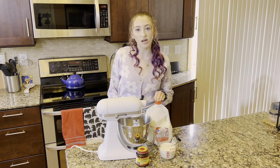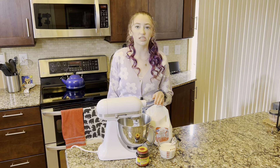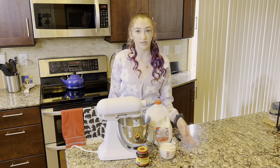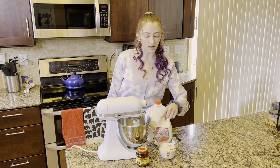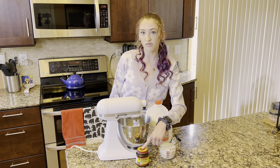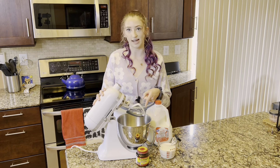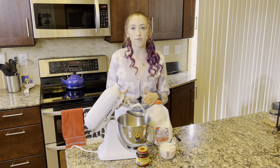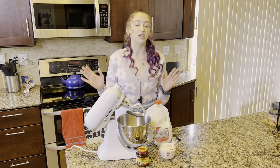To start the dough, we're going to combine one cup of whole milk heated to 105 to 110 degrees Fahrenheit. That way it's hot enough to activate our yeast, but not too hot where it's going to kill it off. Then we're going to mix it with two and a quarter teaspoons of yeast in the bowl of a stand mixer fitted with the paddle attachment. Then we're going to let it sit for five minutes after mixing it on low just to combine it until it's foamy.